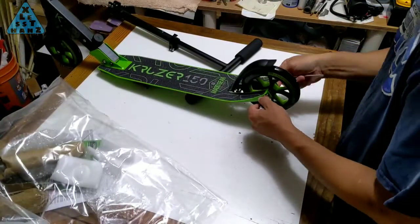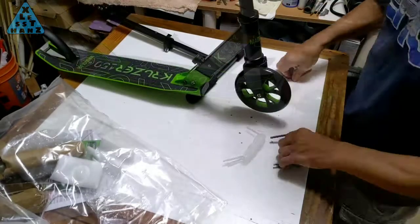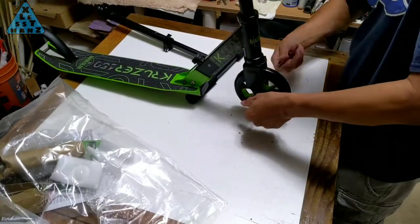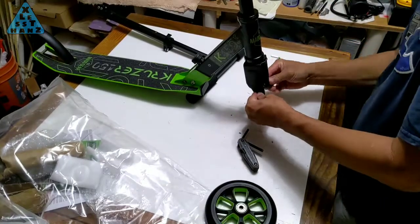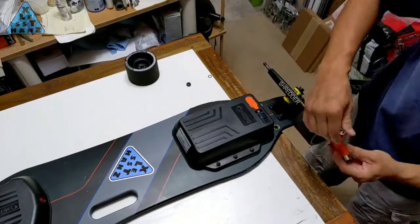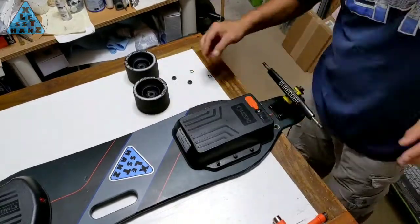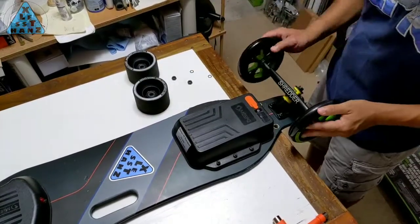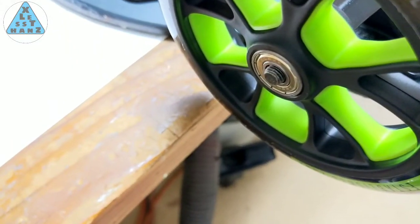Removing the wheels from the scooter requires 2 allen wrenches in the size of the single one provided with the scooter. The wheels were pretty easy to remove — 2 minutes and 2 allen wrenches and it was no problem. I put the wheel on the axle and it went on with a nice snug fit, but right away I could see there was a problem. If you look closely at the remaining axle sticking out of the wheel, there's less than a quarter inch of threads left.